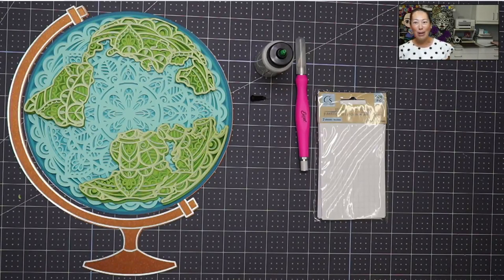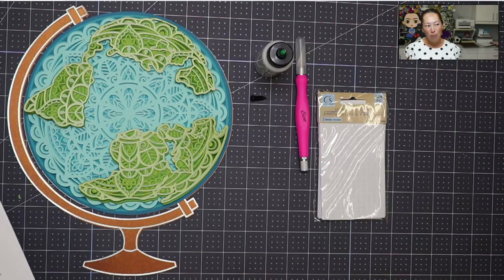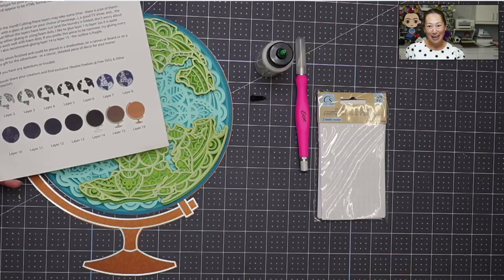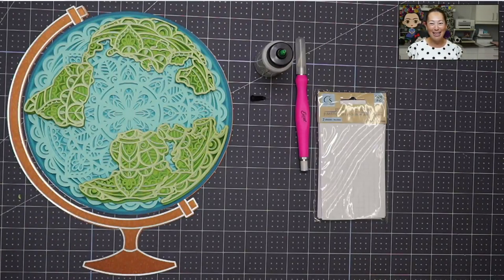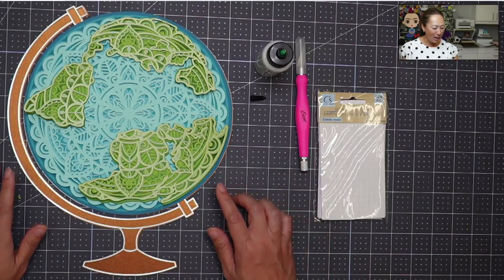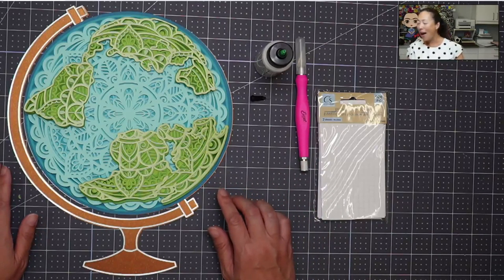I went crazy when I heard this is what you guys wanted to do. I went on Etsy to find a really awesome project and I found this one - I'll post the link. It is 16 layers, it's bananas, it's a mandala like on steroids. Just look at this - this is before I'm doing anything, and this is actually showing 15 layers.